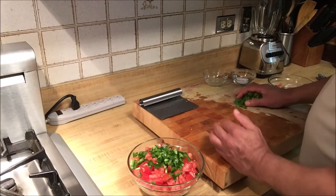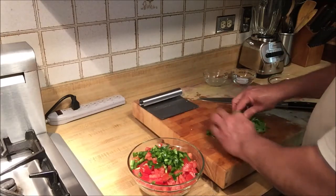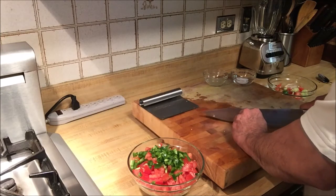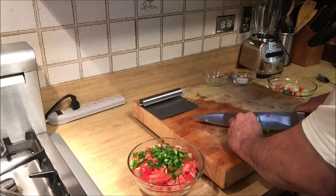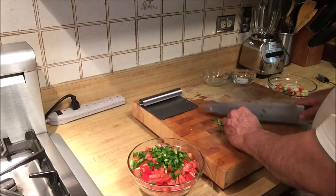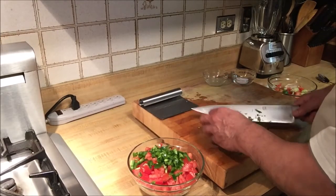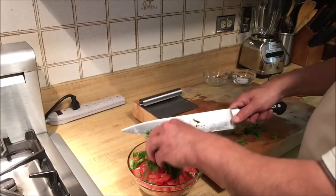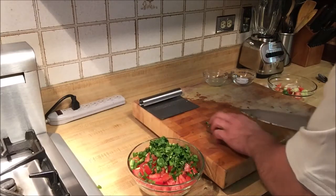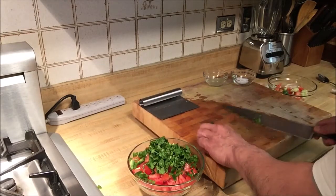Now the last thing we're going to chop is fresh cilantro, which is a very important ingredient in making a good pico de gallo. This is also known as salsa fresca because it's freshly made. Give it a fine chop and add that on top too. Look at how beautiful it's already looking — scoop up all of that cilantro.